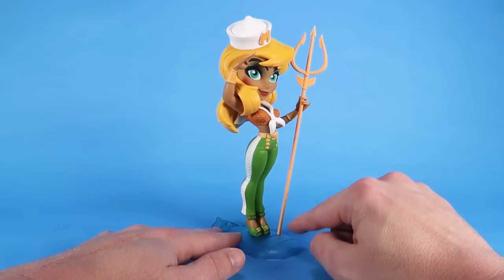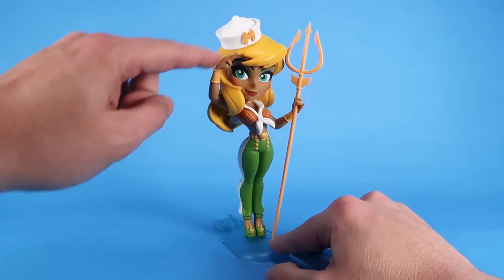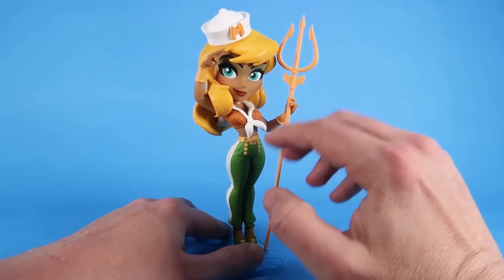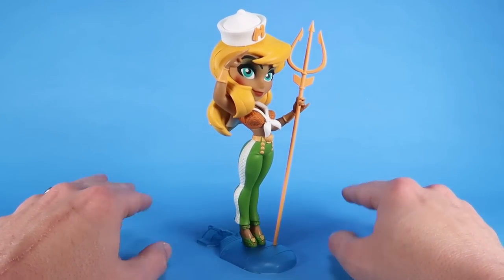She's holding on to the trident over here on the left and she's saluting with the right. Love the little sailor cap there with the M on it. This particular version has got nice blonde hair flowing down. Overall she has a very cool, very animated look to it, which I absolutely love.